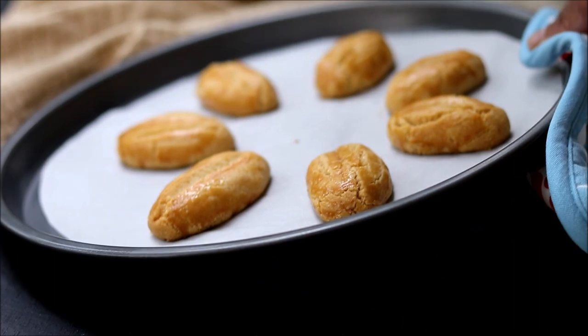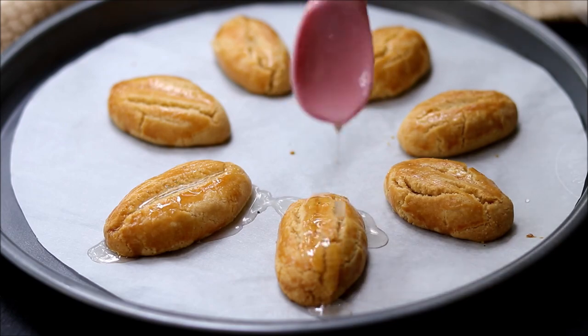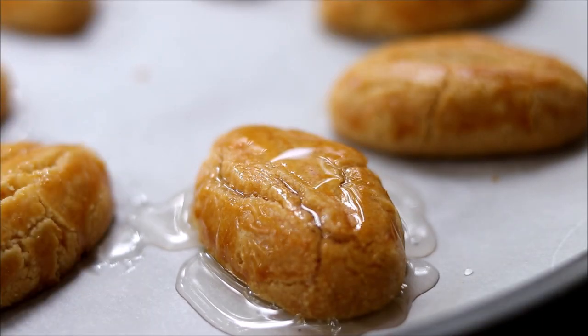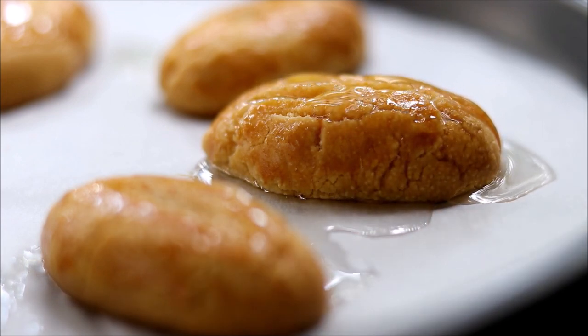Bake in a 170-degree preheated oven for 30 minutes, or until you can see beautiful brown shades on top. While these cookies are still hot, pour the sugar syrup on top, or you can take each cookie and dip it in the sugar syrup for five seconds and then take it out.